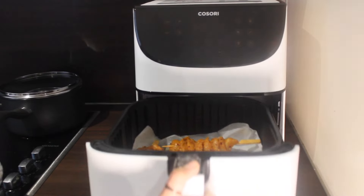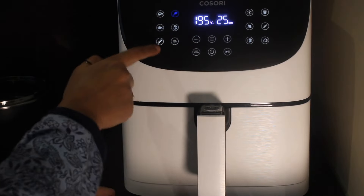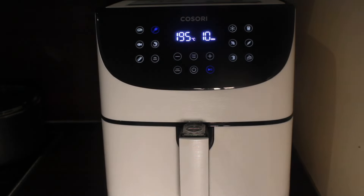Place the basket back in the air fryer and start. Click the chicken preset button and double touch to adjust the time and temperature. Air fry at 195 degrees Celsius and set the timer for 12 to 14 minutes, then start.